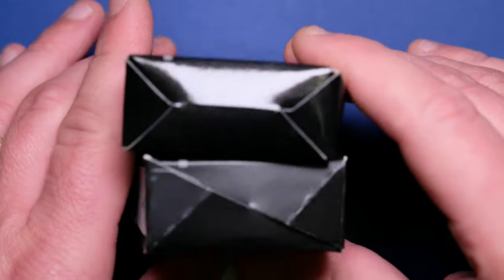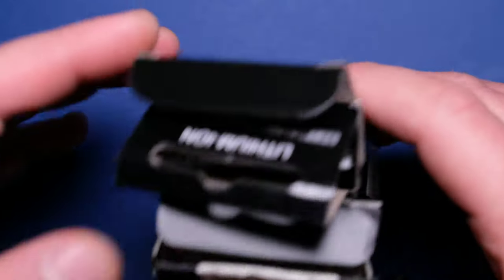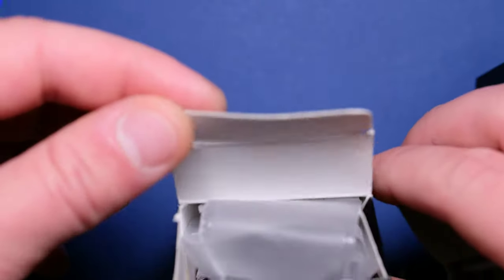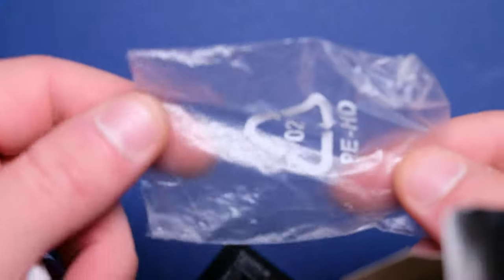On the bottom, we can see that the pattern of the closing of the package is different. On the other side they look the same. Also, the interior of the box: on the fake one we have only blank cardboard, and on the original it's a white finish. When you buy an original battery, you'll find a nice silicone case for the battery, and also the instruction manual — which nobody reads. The fake box does include an instruction manual and also a plastic bag.